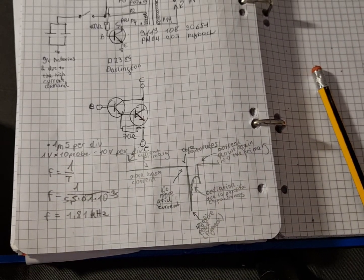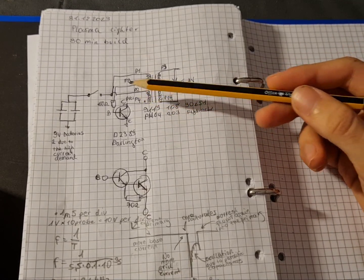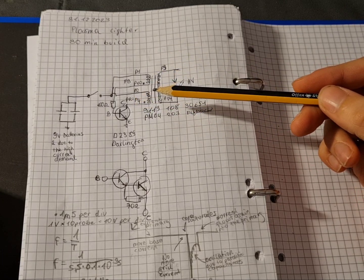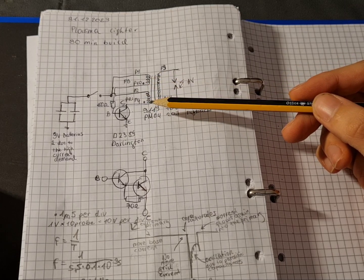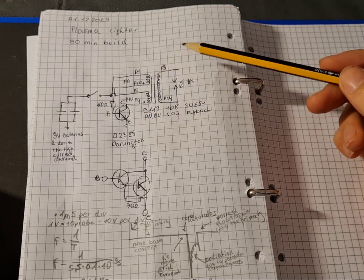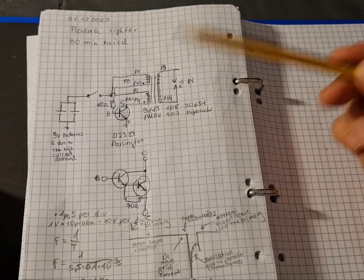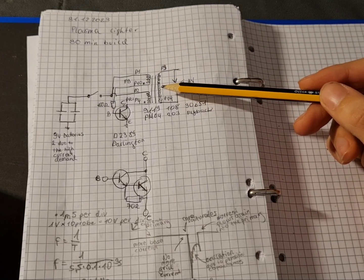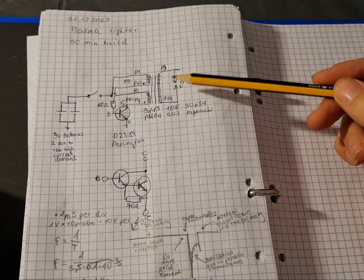To improve the circuit, there are a lot of things you could do. For example, adding a separate oscillator like a 555 timer to not have it self-oscillate, so you can effectively drive it. You can also add resonance by adding a primary capacitor and driving it at resonance frequency, which gives more voltage and current output — meaning higher electrode distance and more heat.